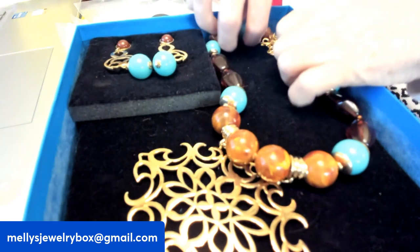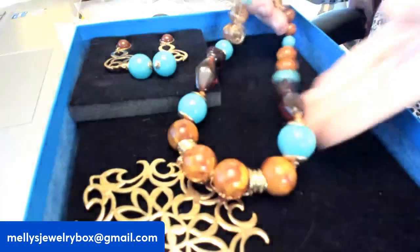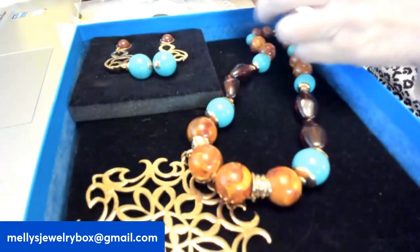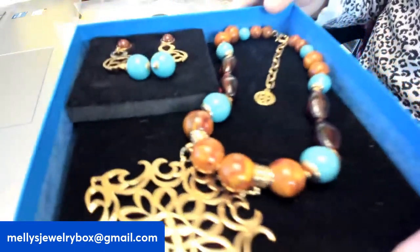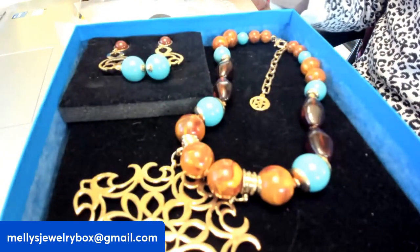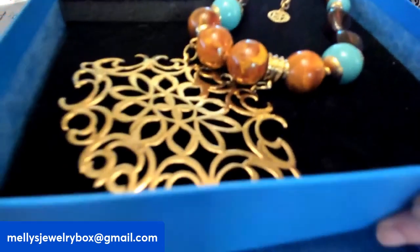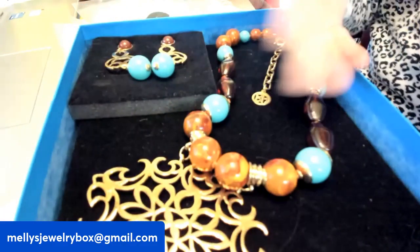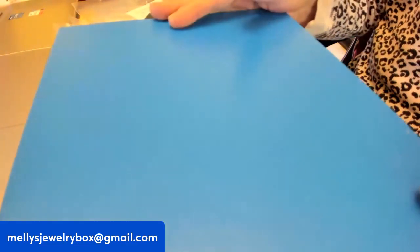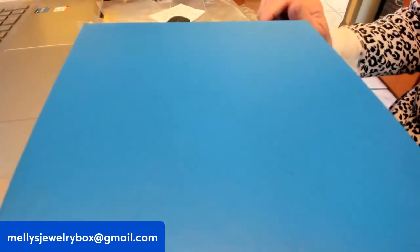So the Ben Amun — this one is going to be $65. That's a great price. I would wear this. It's never going to go out of style; it's just beautiful work, absolutely stunning. This is going to be item number one. Just put 'Ben Amun set' or 'Nile Princess set' when you email.